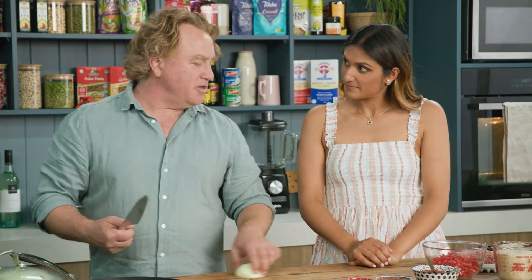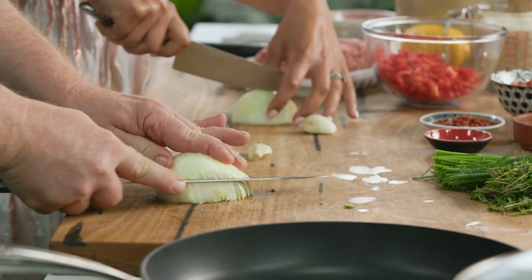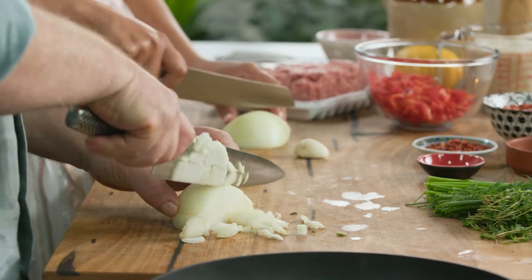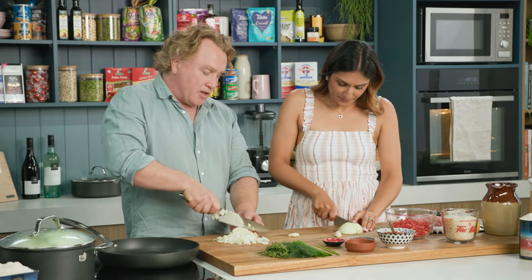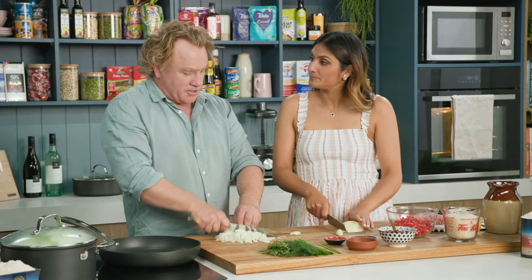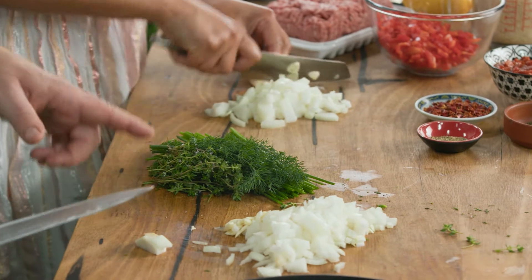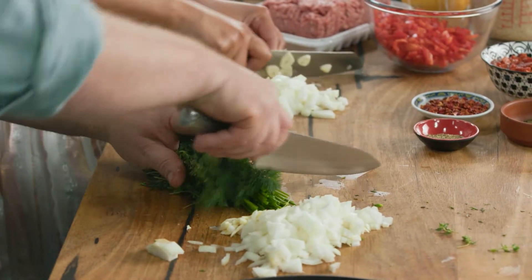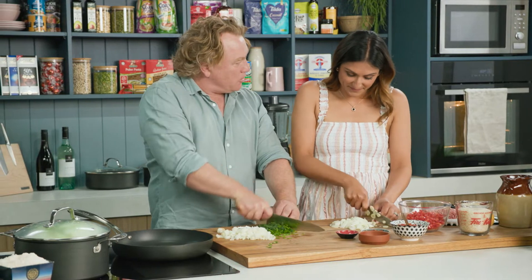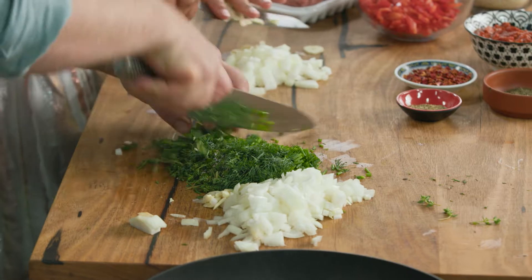To start off, we've got an onion — chop that up. This mixture is going to be the flavour that holds the whole thing together, so we want to make sure we've got lots of really nice ingredients. Now I'll add some herbs — I've got some thyme, some dill and some chives, and I'll chop them up as well. I want these herbs to cook with the onions and the garlic so that I get all of that flavour through at once.